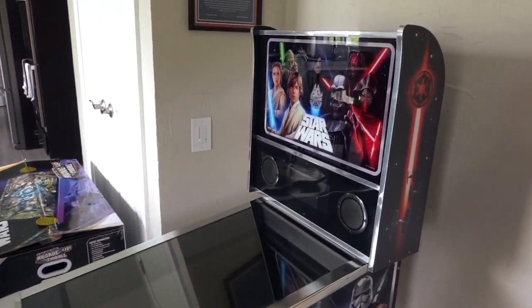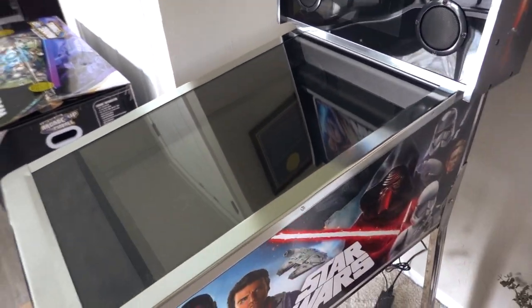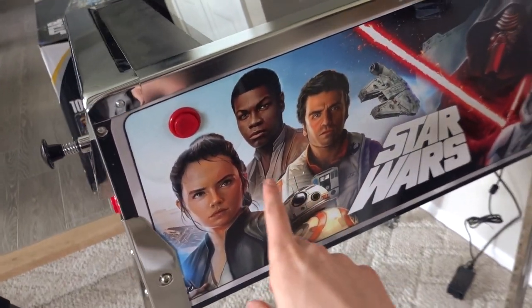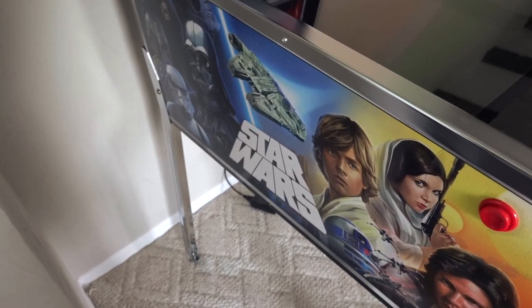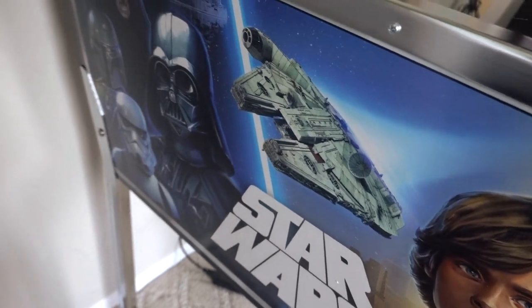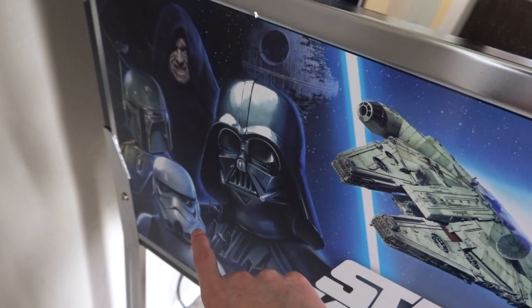There is the Star Wars pinball machine! It took about two hours to put together — we had to put the marquee together and then put the legs on. Check this out: the Star Wars virtual pinball machine. There's the marquee, the little display, the speakers, the game screen. Look at the cabinet artwork. Over here we've got the Disney Star Wars side — Rey, Finn, Poe, BB-8, Kylo Ren, the Falcon, some stormtroopers. This is my favorite side over here — it's the original trilogy: Luke, Leia, Han, R2.